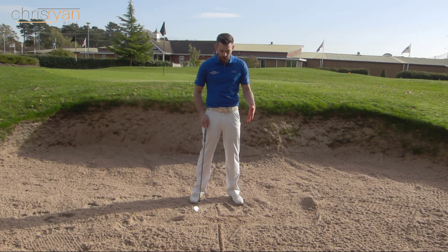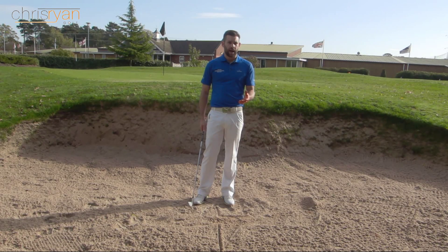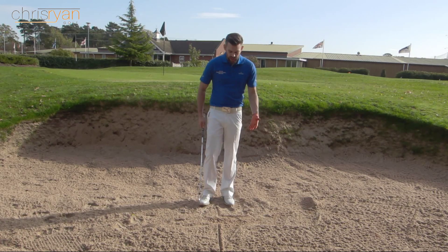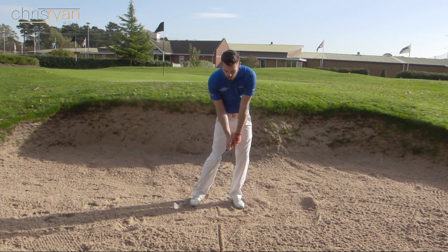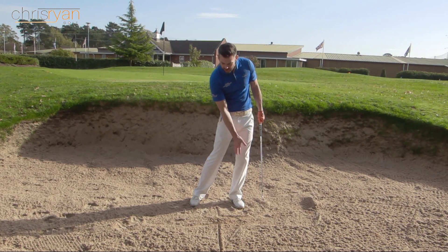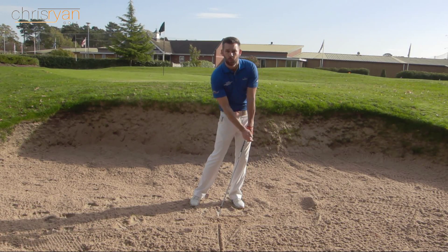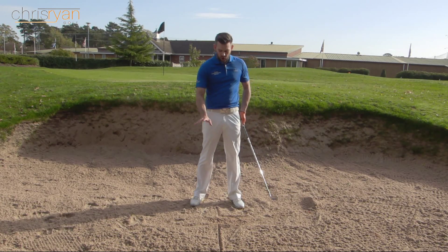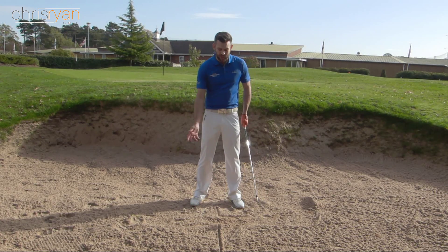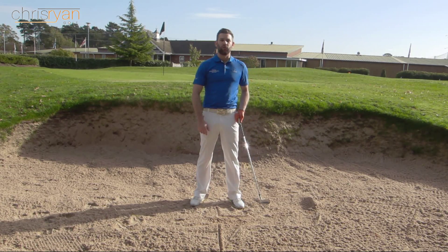If you fall into one of those two categories — so not making contact at all, or when you do you contact the sand early — that's going to give you some really good information about your body positioning through the golf swing, and then we can start to address and work on it. What we're going to have to do in order to make this drill successful is take our starting position, make a back swing, and ensure that when we make contact with the sand we have shifted weight onto our lead leg. I want you to feel there's around about 95% of weight on your lead leg as you make contact. If we can couple that with the handle more forwards than it was at address, we should be okay. The issue will be that there is not enough weight forward or the handle is too far back — there's a good chance you're going to fall into both of those categories.